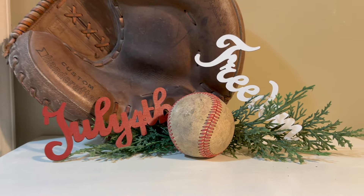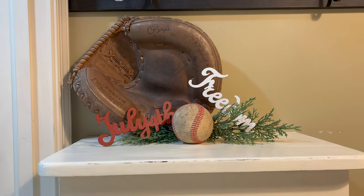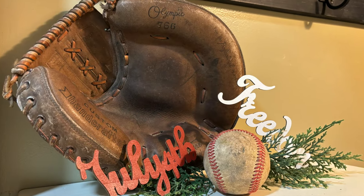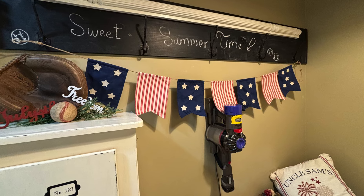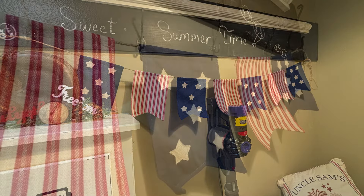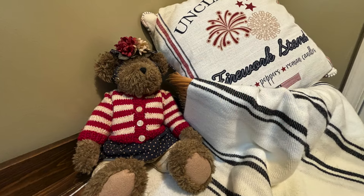These baseball gloves I'm using — two of them were actually my husband's dad's, and one I got from a flea market or an antique store a long time ago. I used to have them in my son's room as decor, but they're going to work perfectly today for this laundry room area.